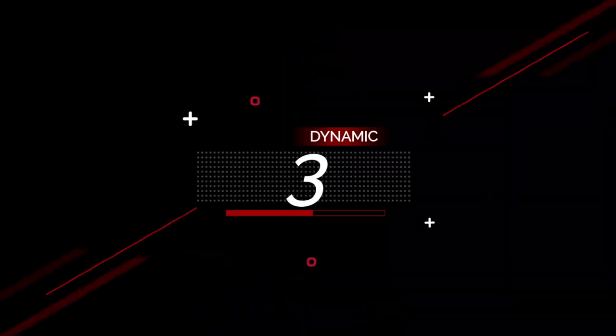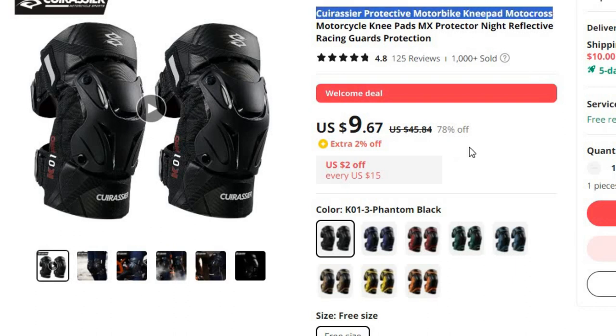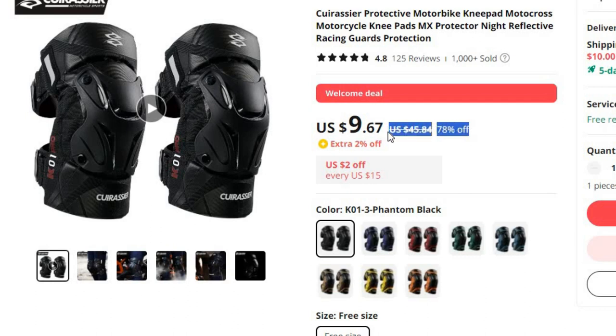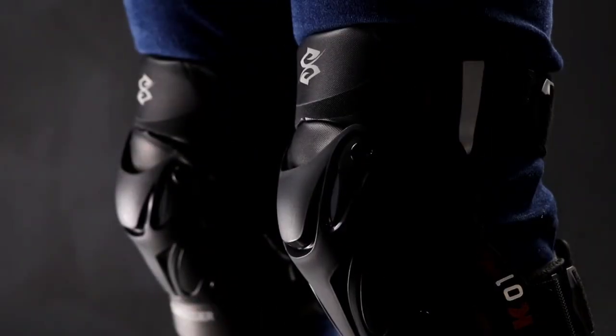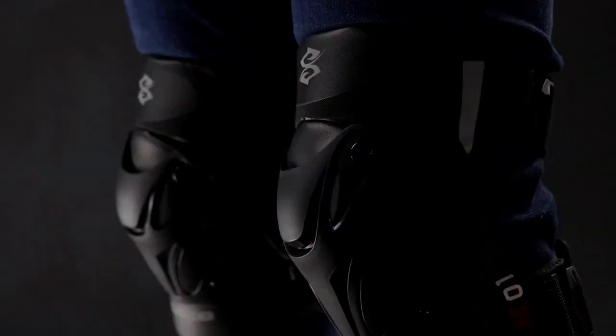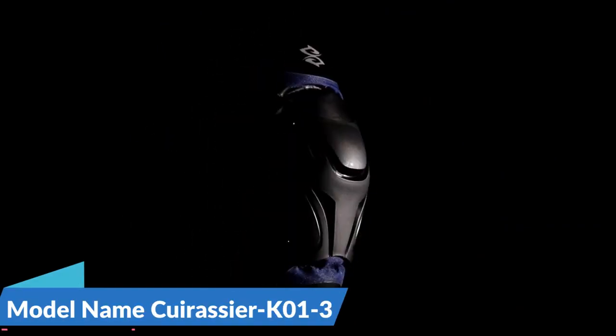Number 3: Quirassir Protective Motorbike Knee Pad Motocross. This knee protector is here with 78% price off — now you can get it at around $10. In the exhilarating world of motocross, safety is paramount. As riders push the limits of speed and agility, protective gear becomes the unsung hero of their thrilling adventures. Model name: Quirassir K01-3.